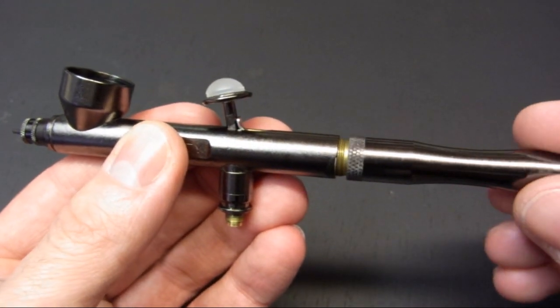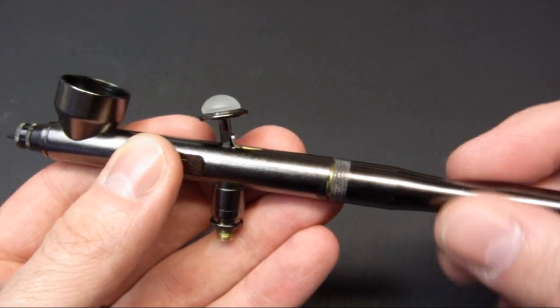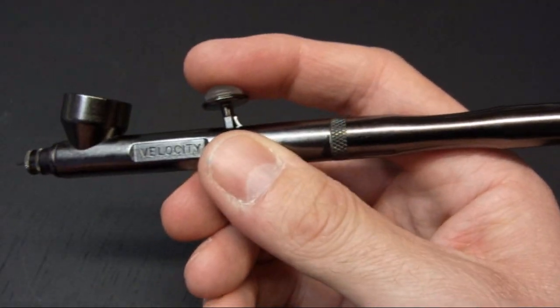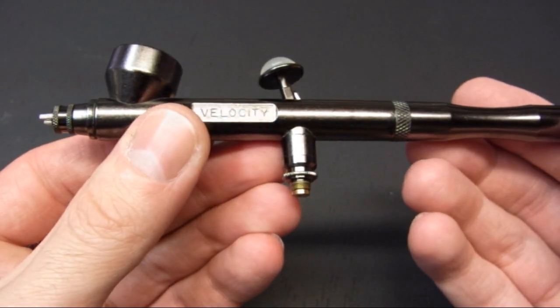You can adjust the spring tension with this. Now it's on with the handle. So there you have it — just check the trigger again, and that's it.